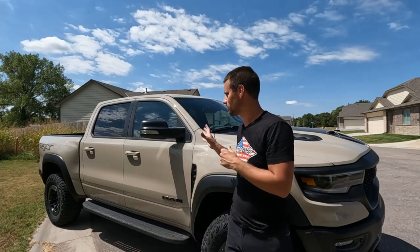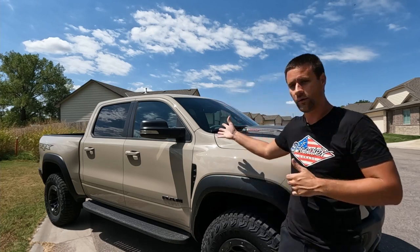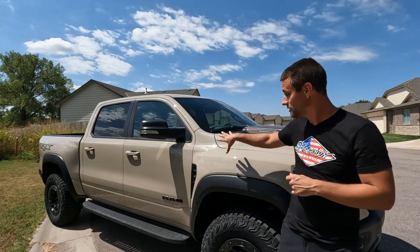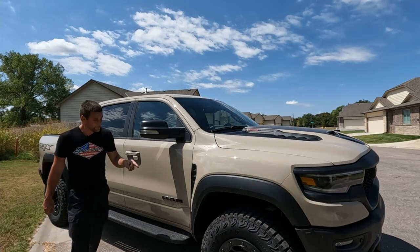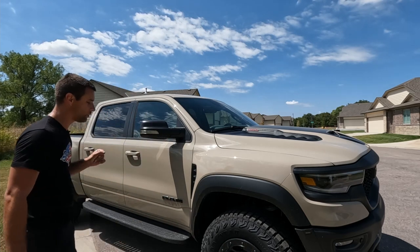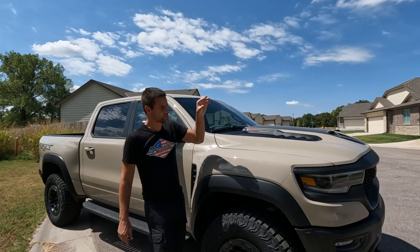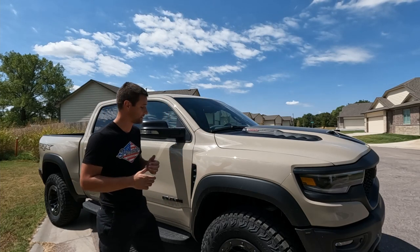Before we get into that, let's quickly talk about this Sandblast Edition because it's the first one I've personally got to see. They're limited for 2022 with a unique paint color, which is kind of cool because it's one tone. Every TRX other than black trucks has the lower black door sill area, so this truck is all one color — pretty cool. I never got to see an Ignition Orange limited edition, so this is my first special TRX.